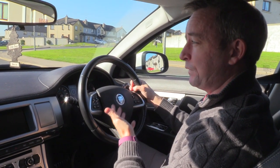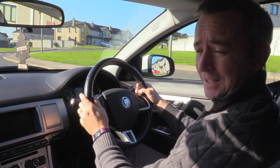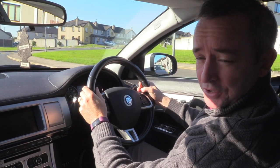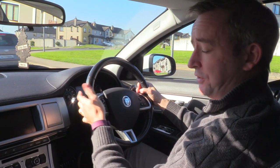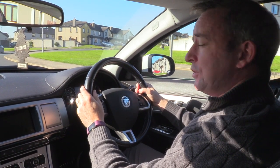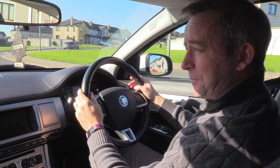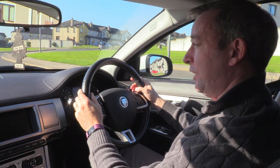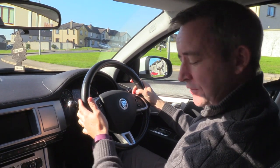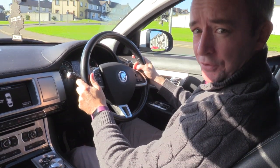I'll talk you through it now and show you how I stop as well in a couple of minutes. In this automatic car, to get it started I give it a little bit of accelerator and that starts the car in this particular model. I'm going to put my foot on the foot brake to help disengage the car and make it ready to move off, checking my mirrors as I do this.